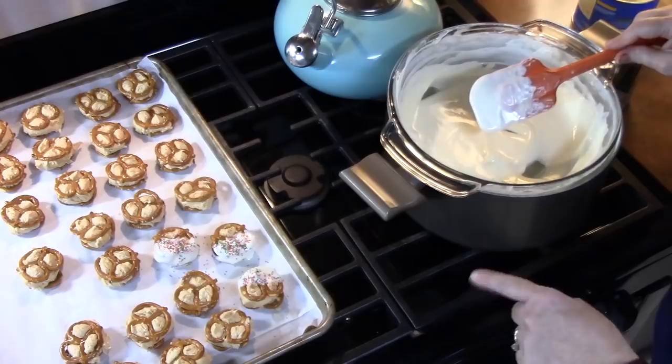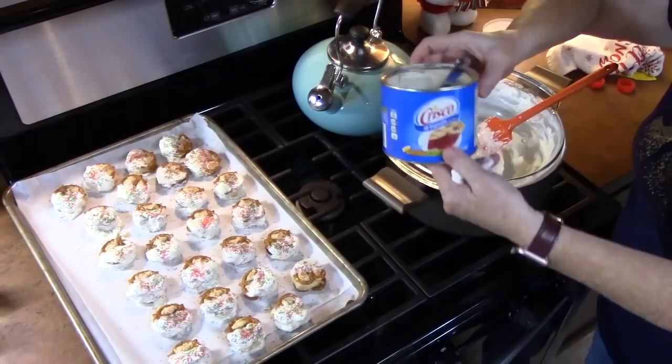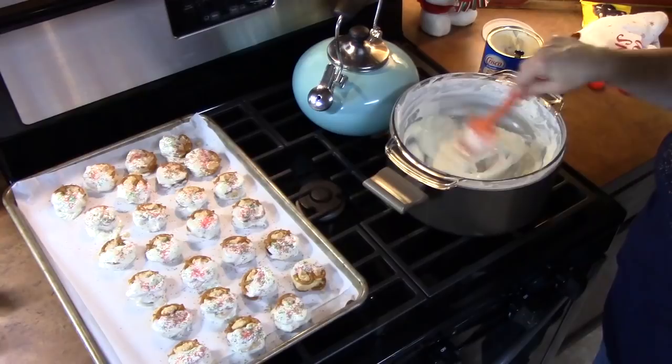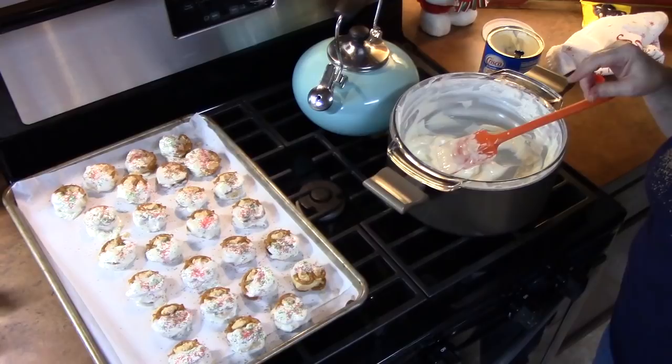We have them all covered in chocolate. At some point I did add another tablespoon of Crisco just to keep it at that consistency we were looking for. I kept it on low heat to keep it nice and warm as we were doing this, so the chocolate wouldn't seize up and get cold. I've got my taster here and he's going to try one for you.